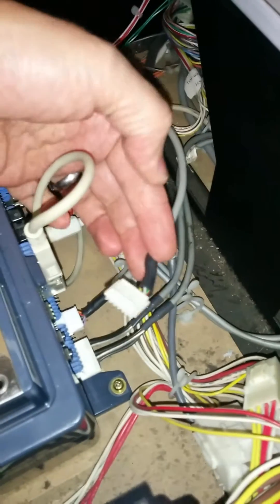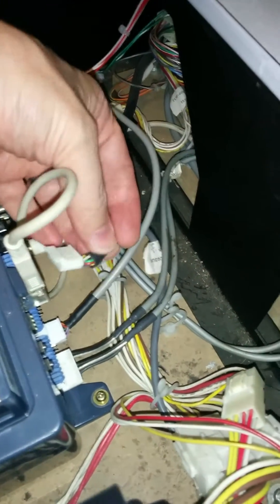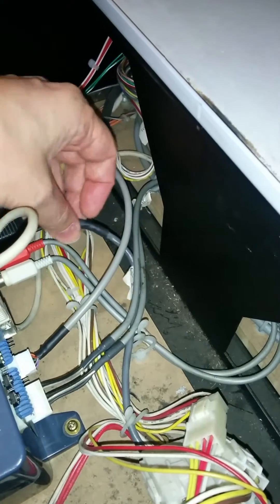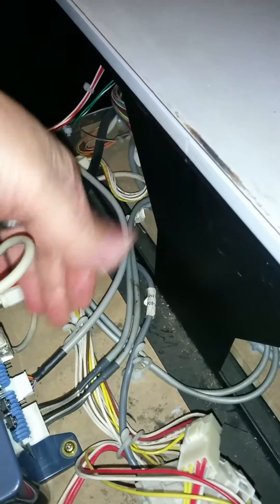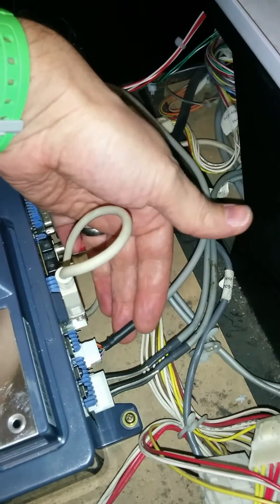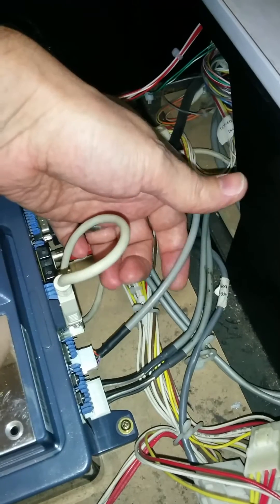So that's the card reader cable that would normally go in there. All I've done is created the same kind of connector — JSTNH, I think it is — and that's just wired up with the correct pinouts that you found on the Arcade Projects website.